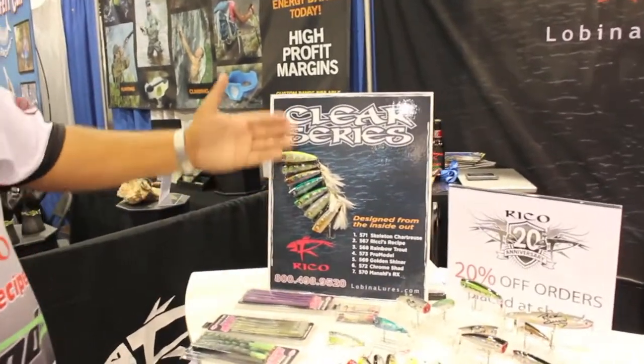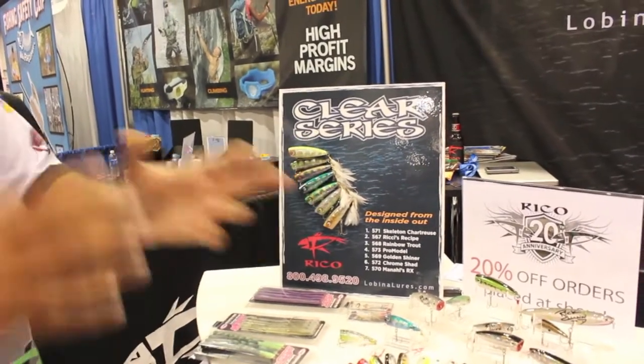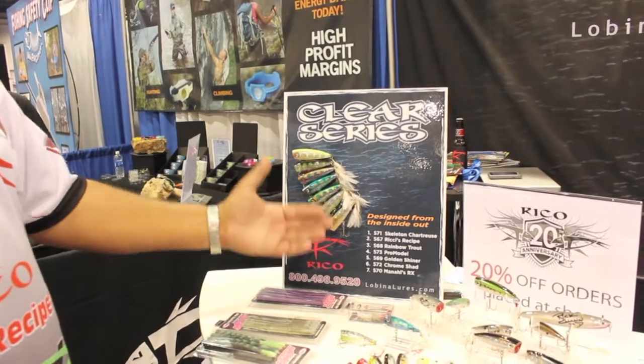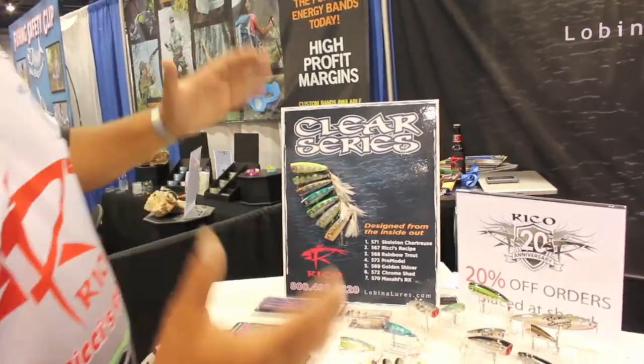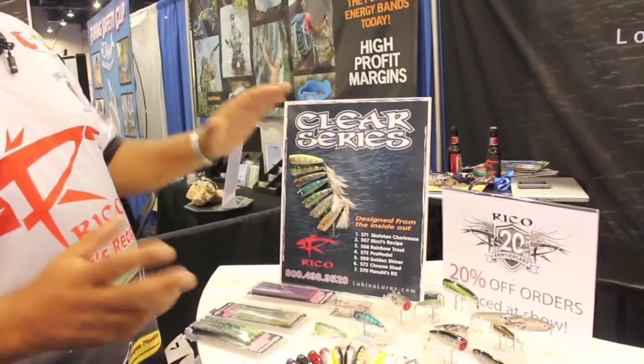We started from the inside out. We colored the weights inside to simulate the bloodline, and we put the flakes on the inside to the outside for a 3D effect. What it produces is a translucent bait that blends in with the environment.